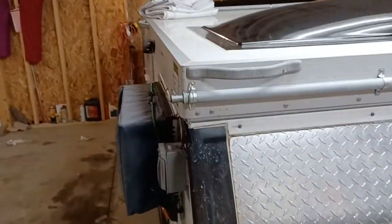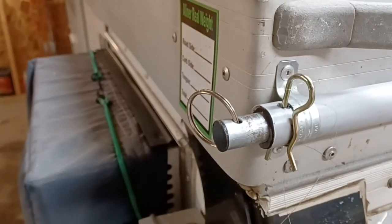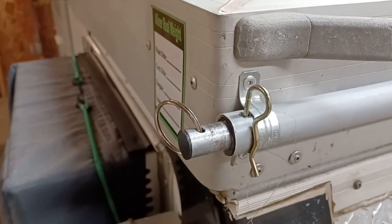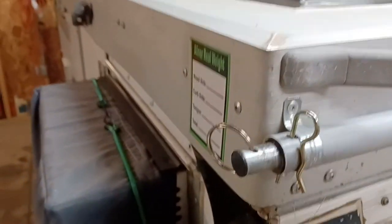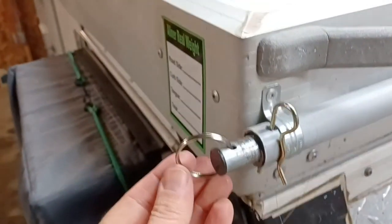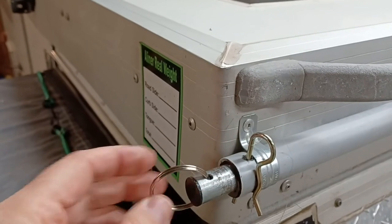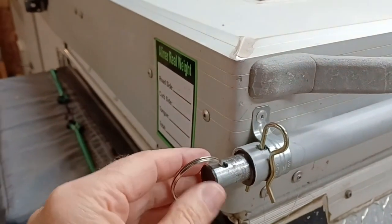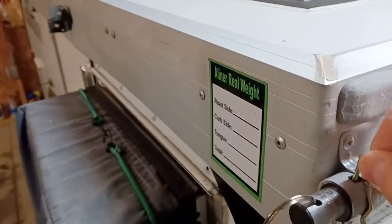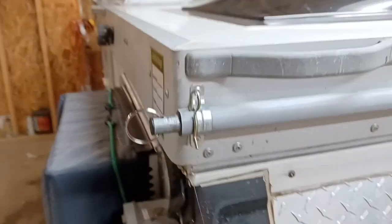Starting with a better view than last time: it is the half-inch PVC conduit with half-inch steel conduit inside of it. A hole is drilled in the end which allows you to put a key ring — I think it's a two-inch one — which is nice to be able to pull, otherwise it's a little hard to get a hold of. There's also a plug in there to keep the rough edges off your fingers so you don't get cut up. It's released just by pulling the pin up and out.